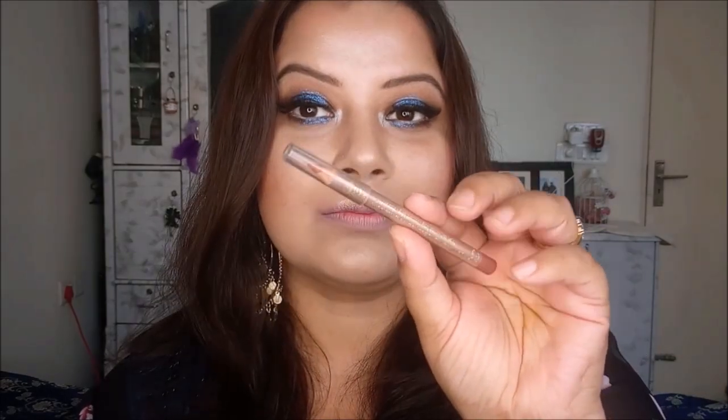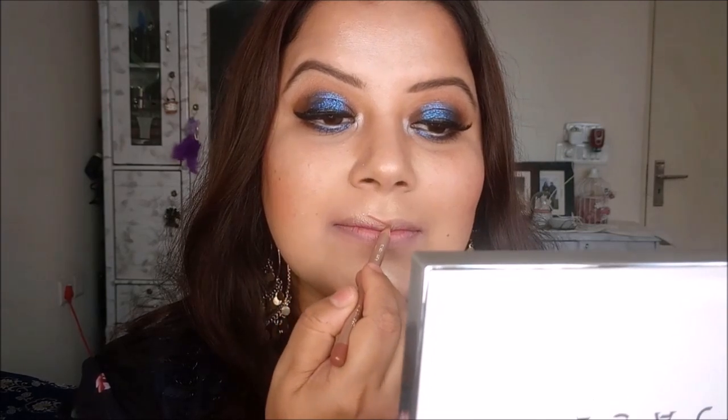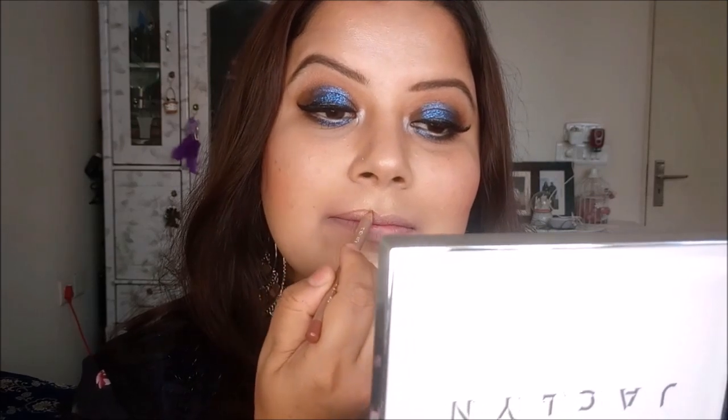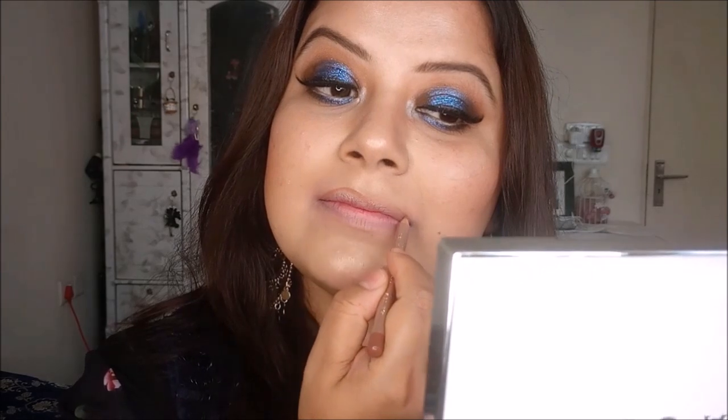Now I am lining my lips outline using Lime Crime Nude Lip Liner. You can use any nude lip liner from your stash. I am slightly over-lining my lips on my cupid's bow area and the middle portion of my lower lip line to create a perfect pout.